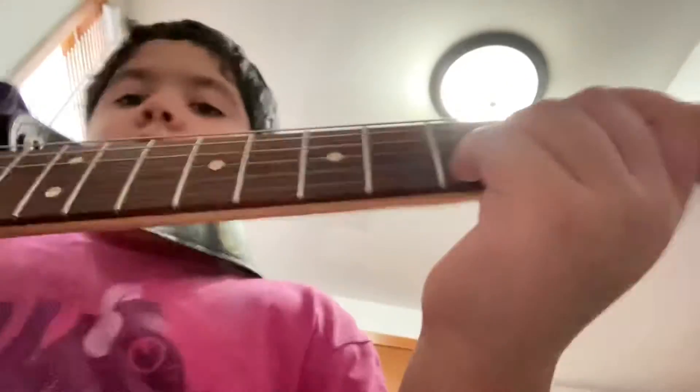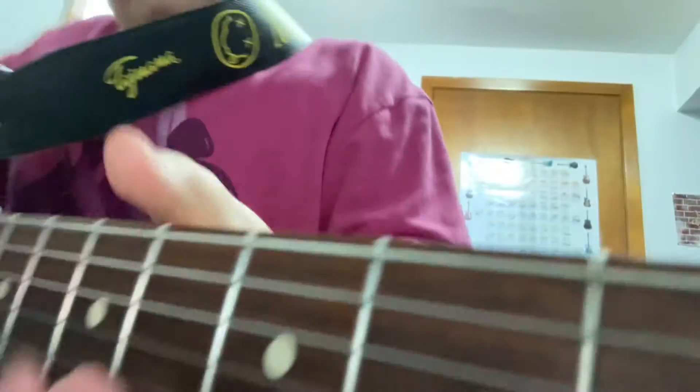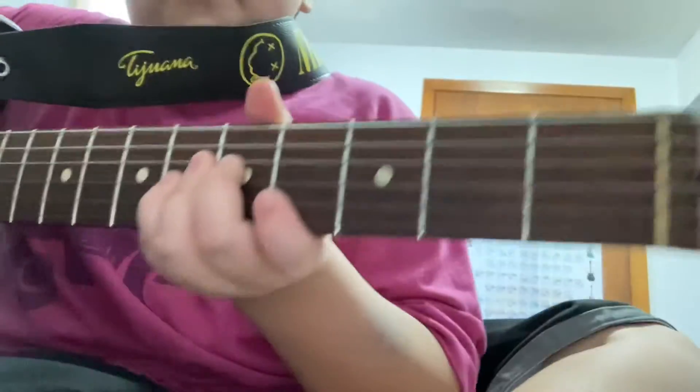I'll give you a closer view, sorry — I just want to give a good view of the fretboard.